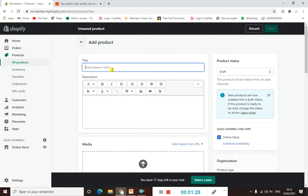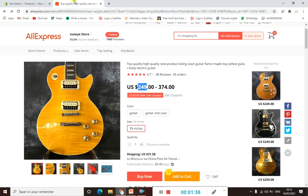The first thing we have to do is import the product manually from AliExpress. To save time, I have already found this product on AliExpress. Since I created a collection under the name of Electric Guitars, I need electric guitars to add to our collection.